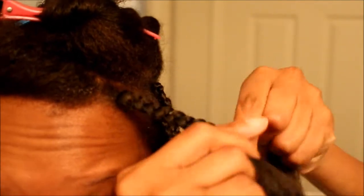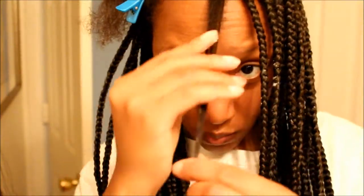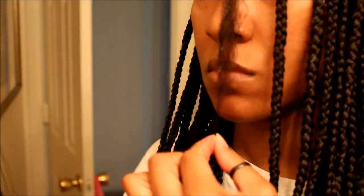I'm just going to braid until I cannot braid anymore, all the way to the end of the hair, far enough where the ends are still loose. Another quick length check for you guys — I am just so amazed at how much hair growth I've gotten.